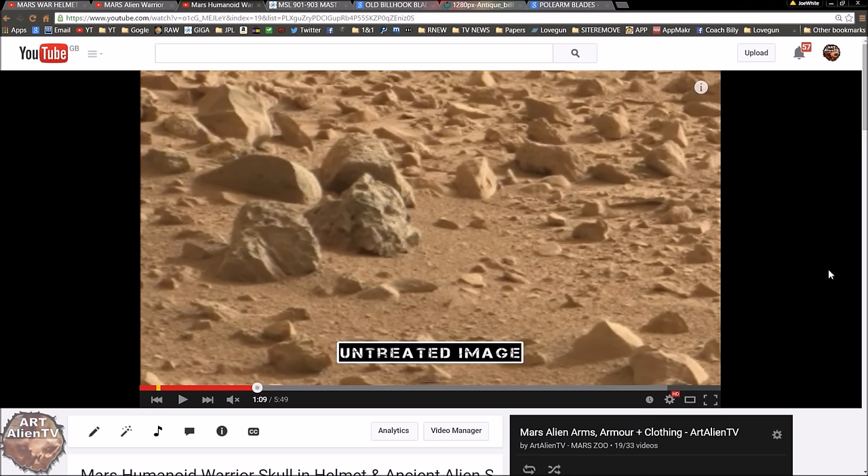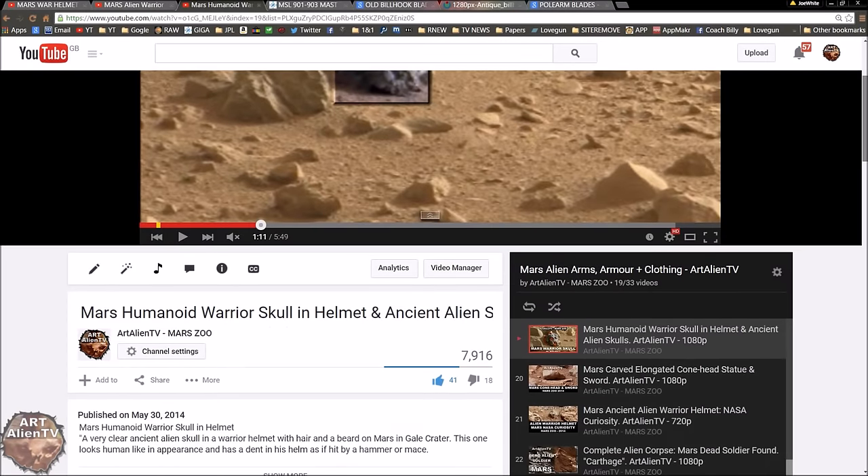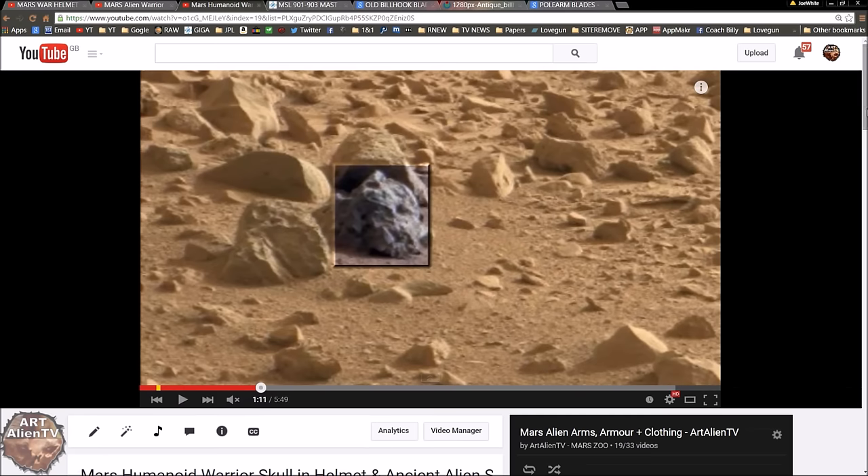All these things are starting to match up. I've discovered so many of these in the images that it's building quite an interesting picture. It looks like, at least in this area of Gale Crater, there were ancient warriors, and these may be buried items uncovered by erosion — possibly inside tombs. We've found coffin artifacts, coffin lids, and coffin boxes recently. This is all starting to add up. There's also this video called 'Mars Humanoid Warrior Skull in Helmet,' which was heavily criticized at the time, but I now have lots of things to match up with it.